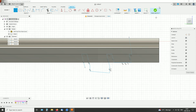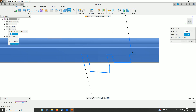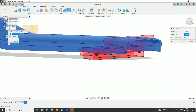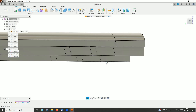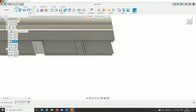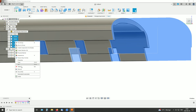Here's our body. Finish sketch. Split body — this is the body to split, and here's our splitting tool. And that makes a lot of new bodies here. Let's just see what should be removed. Yeah, all of those. In the browser here, click and shift-click to select them all, and right-click and remove.